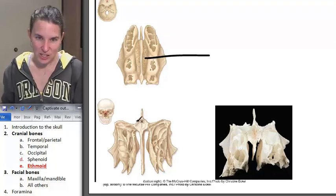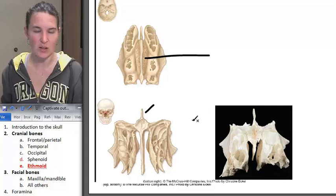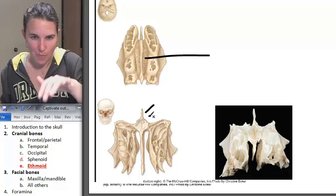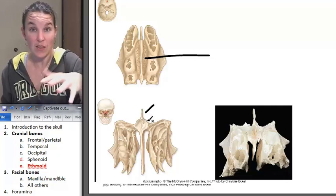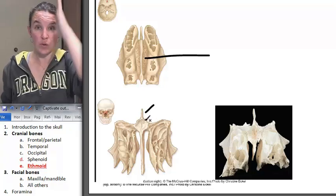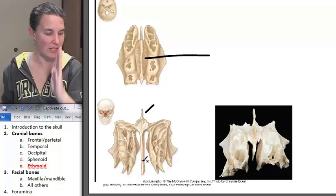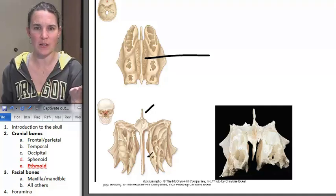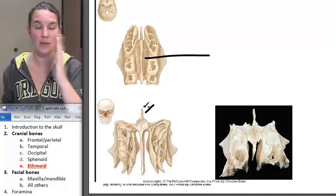There's an extension. If you're looking from this perspective, here's the little extension — it's called the crista galli. And if I were able to go backwards into this space, you would totally see the cribriform foramina. Crista galli goes up.